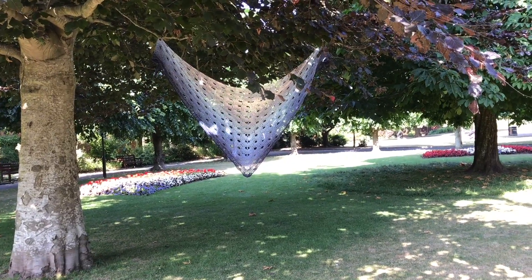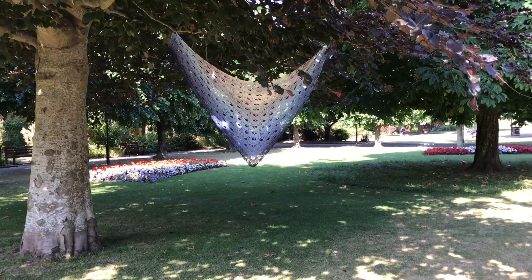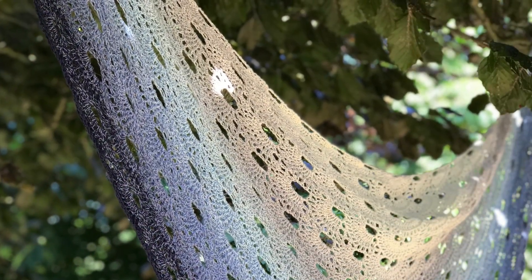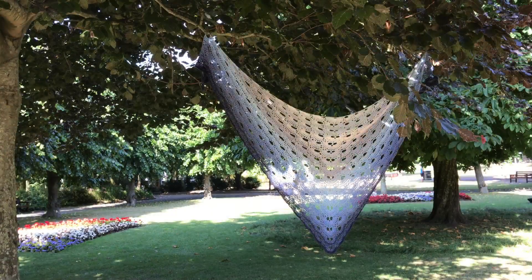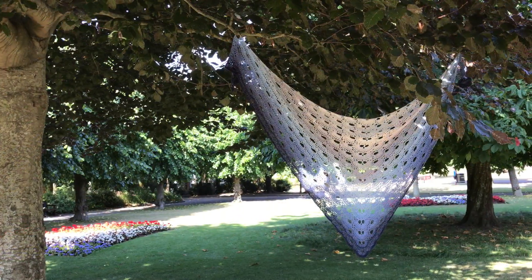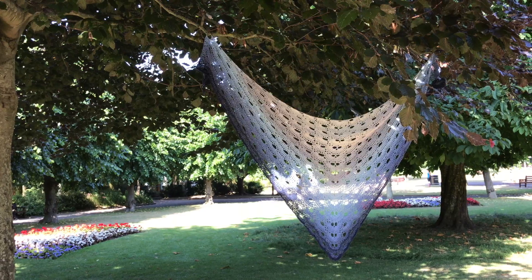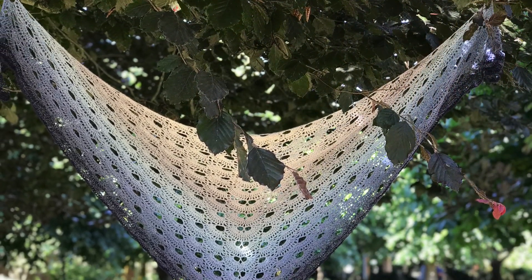I have no idea how many eyelet rows deep it is but I don't care — it's just glorious. I used up the whole whirl and that's what I wanted to do, and I think it's a really nice shawl to have. Even my husband asked 'so who is this for then?' and I said 'myself — I made it for me.' And he said 'oh, it's beautiful.' Men!